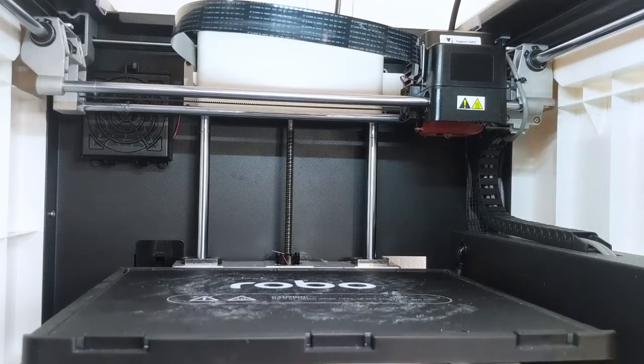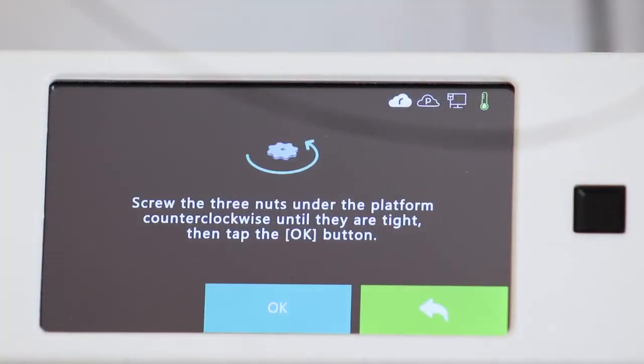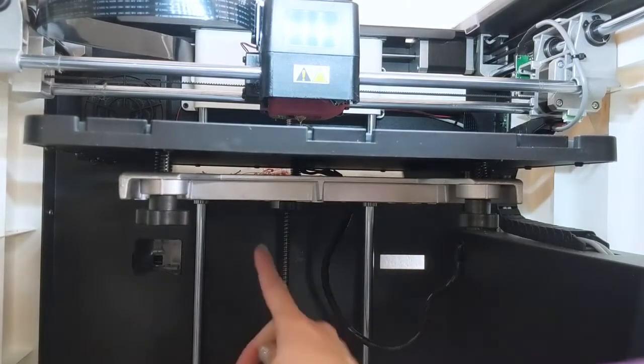The printer will then move into position. Once it does, follow the on-screen instructions for how to level your printer. There are three screws you'll be adjusting — one on either side of the front of the printer and one at the back.